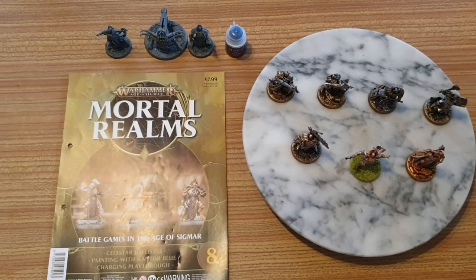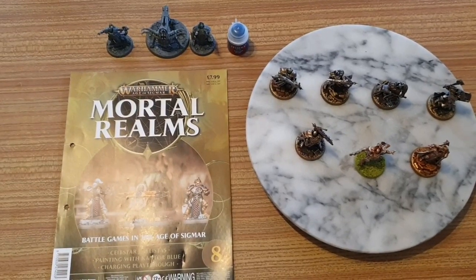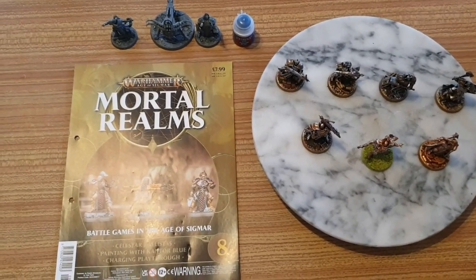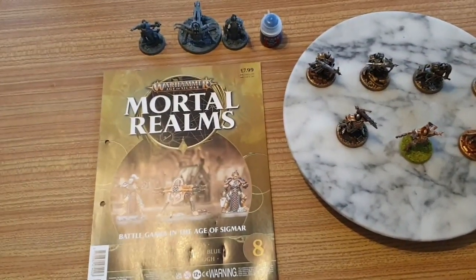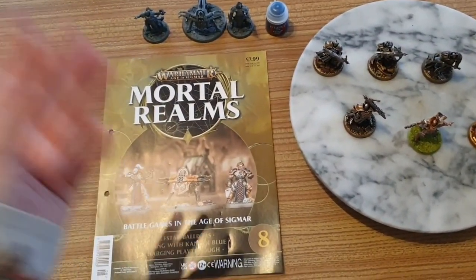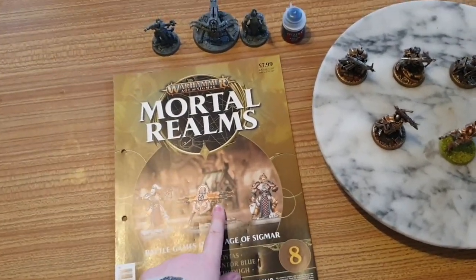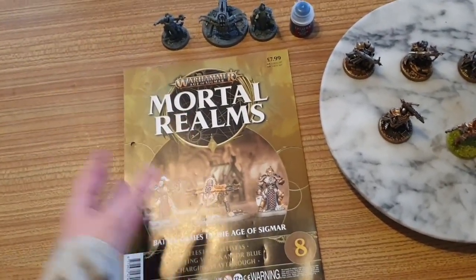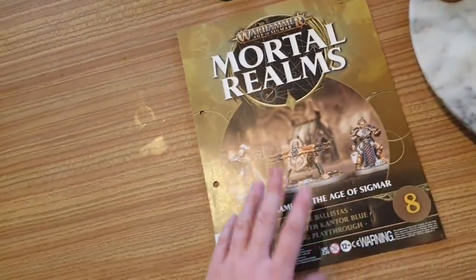Hello YouTube and welcome to my channel Anna Pella. Today I'm going to be reviewing Warhammer Age of Sigmar Mortal Realms issue 8. In issue 8 you get a blue paint, your first war machine, and two assistants. This war machine reminds me of the Dark Elf Repeater Balthazar from original square-base Warhammer.